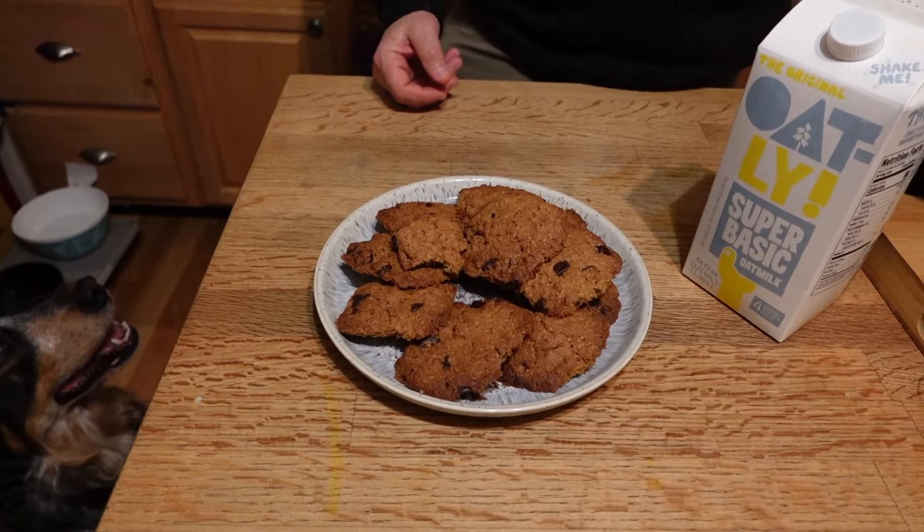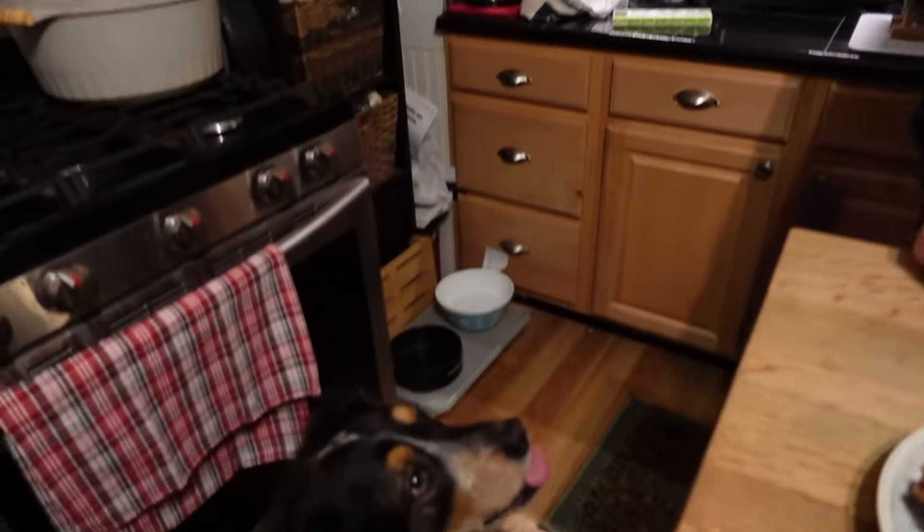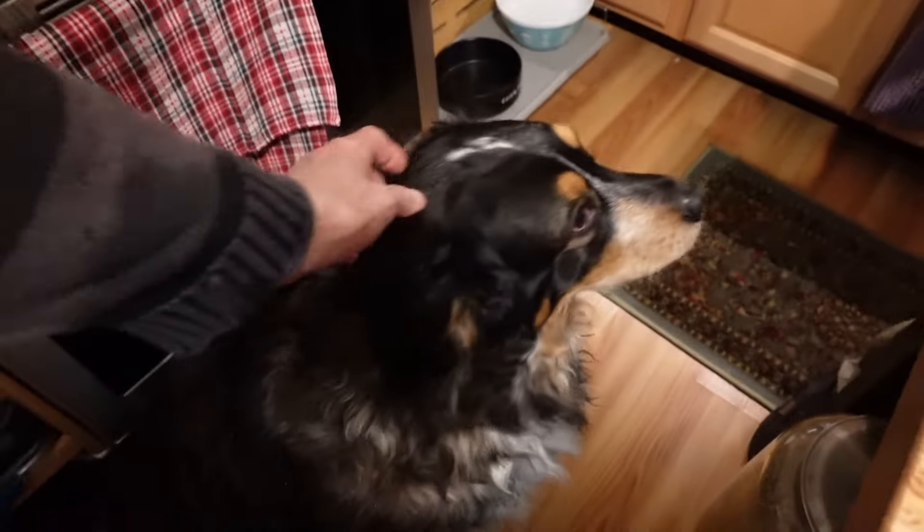Whether you do them gluten-free with oat flour or with regular flour, I hope you give them a try because they're simple and they don't have a lot of junk in them. These ones are a little wetter; the other ones were super dry and crunchy crispy.